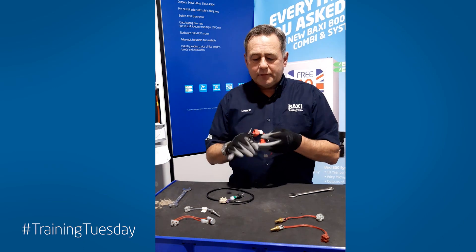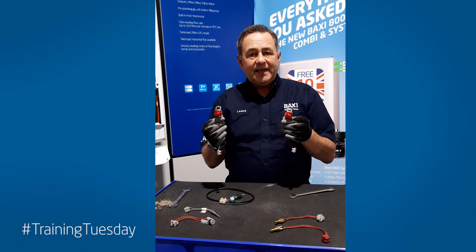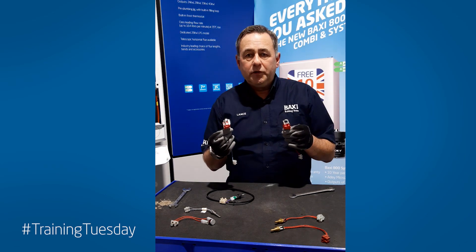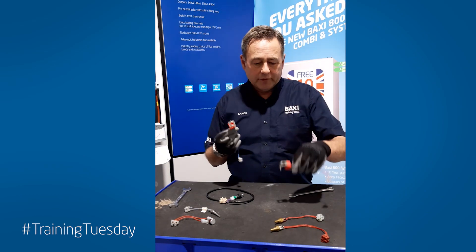These ones are simply clip-on ones. They clip on to the flow and return pipes going up to and from the stainless steel Giaconi heat exchangers. They were used on the Eco Blue combination boilers, also used on the 200-400 range and on the later 600-800 range of combi boilers.